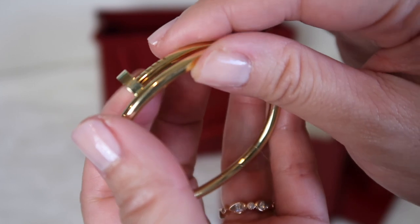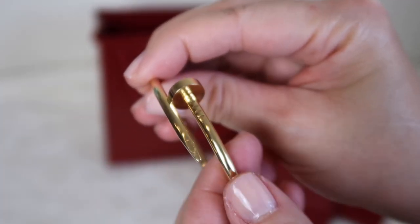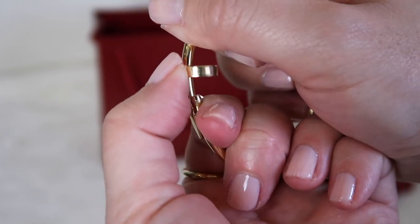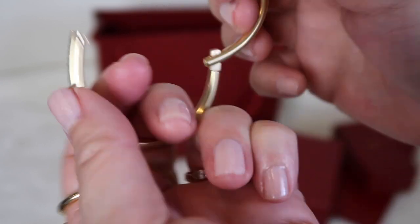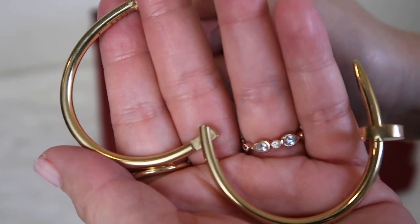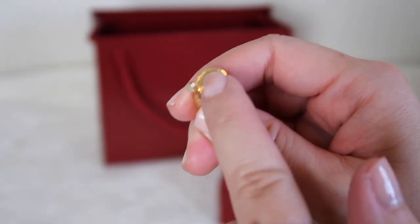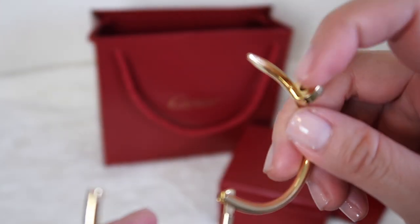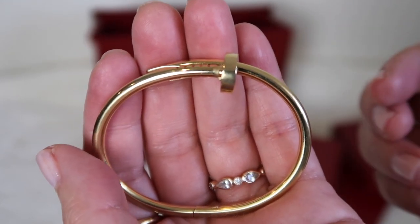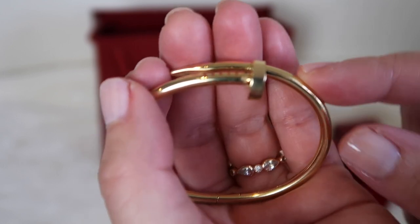Let me show you how this bracelet opens — it's a unique mechanism. You pull up on this section and push down on the head itself, and then it snaps open. It's a true hinge-style bracelet. I believe all Juste un Clou bracelets work this way except the small version, which just pulls apart and flexes around your wrist. There is dirt that collects in the hinge area, so that's a spot to focus on when cleaning. I do like this entry style because if I need to remove my jewelry quickly, it's very easy to do on my own — unlike the Love bracelet, which requires a screwdriver.